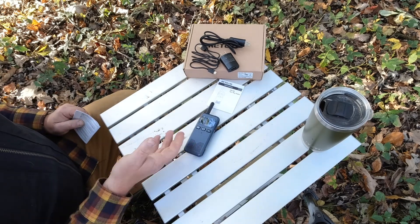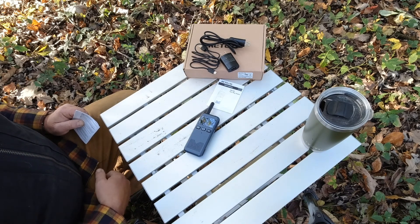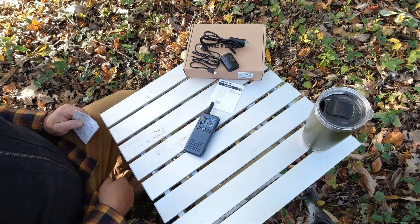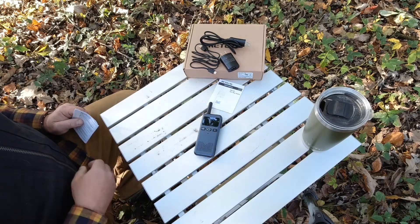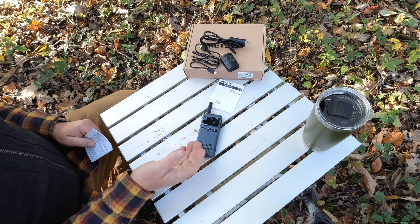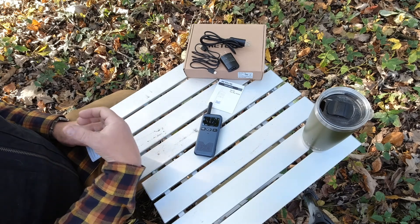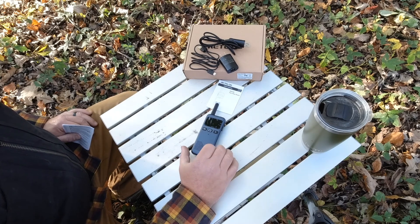There's also a timeout timer, which means if somebody's talking and they spend too much time talking, the radio will automatically stop transmitting their signal to give other people an opportunity to talk on that channel. It also features a busy channel lockout, meaning if somebody's already talking and another person wants to key up before they're finished, it won't allow them to transmit.